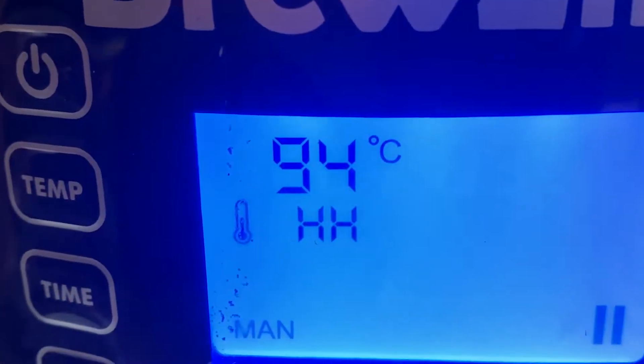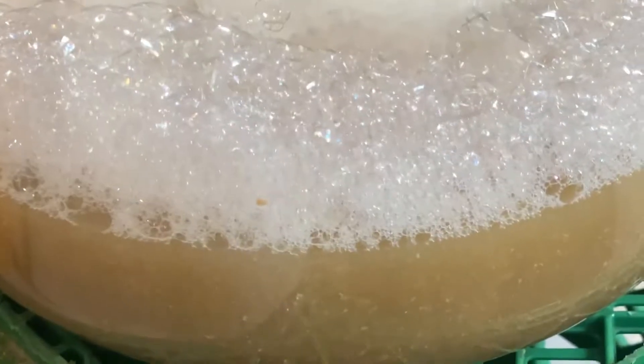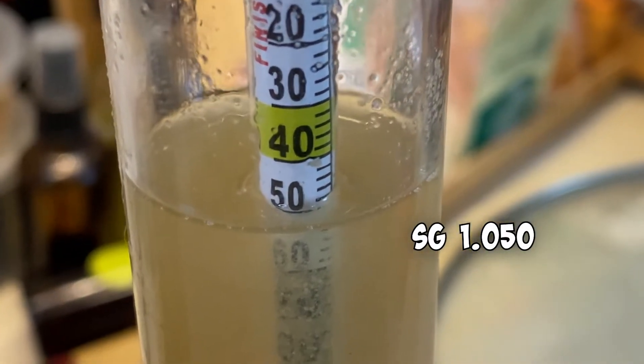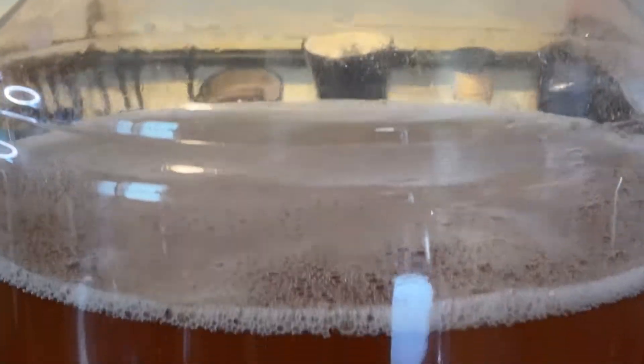Put in the cooling coil and brought it down to 23 degrees in about 30 minutes. Had a pH of 5.30 and a specific gravity of 1.050 — might even be 1.051. Color is great on this, looking a lot paler than the last batch.